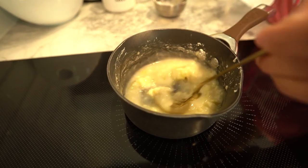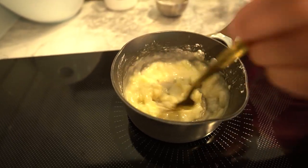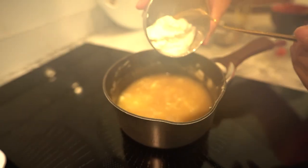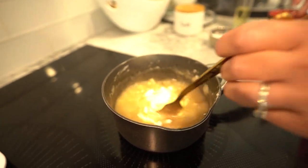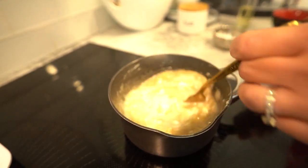In just a couple of minutes, your gravy will start to thicken up beautifully. Time to add that creamy and protein packed goodness. Reduce the heat to low and whisk in the plain Greek yogurt. This step gives our gravy that velvety texture and an extra boost of protein. Continue to cook for another 2-3 minutes until the yogurt is fully incorporated.